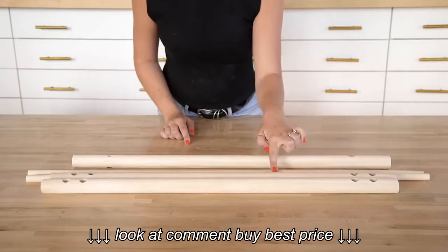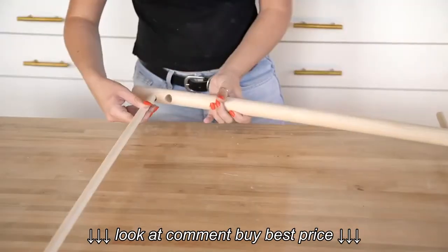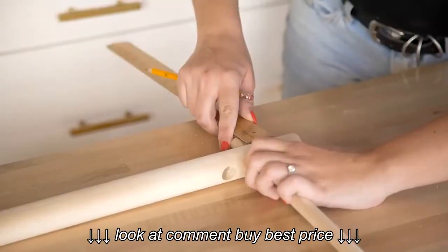Put the thicker one-and-a-quarter inch dowel with only one set of holes in it away for now. Then take your thicker one-and-a-quarter inch dowels with two holes and slide one of your five-eighths inch dowels in through the outside hole. Do this on both sides, leaving about one inch of the smaller dowel out from the thicker dowel.